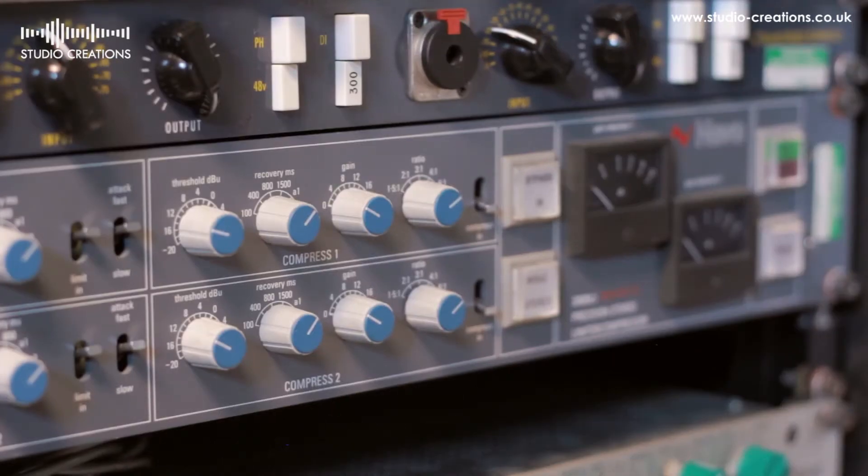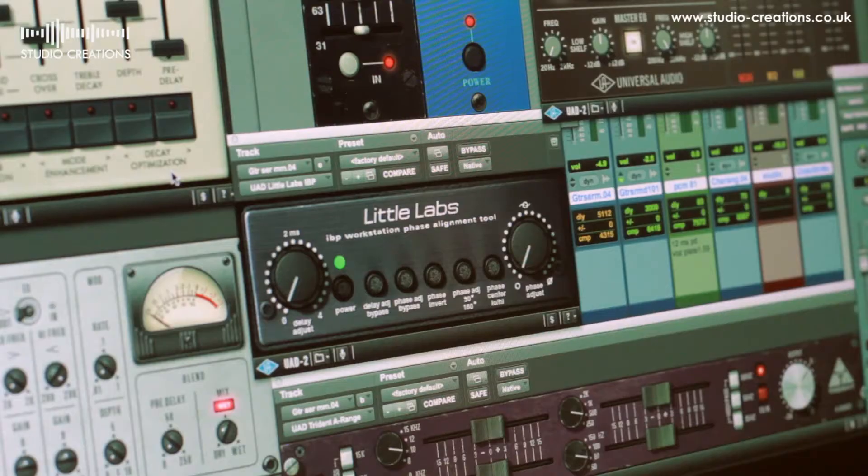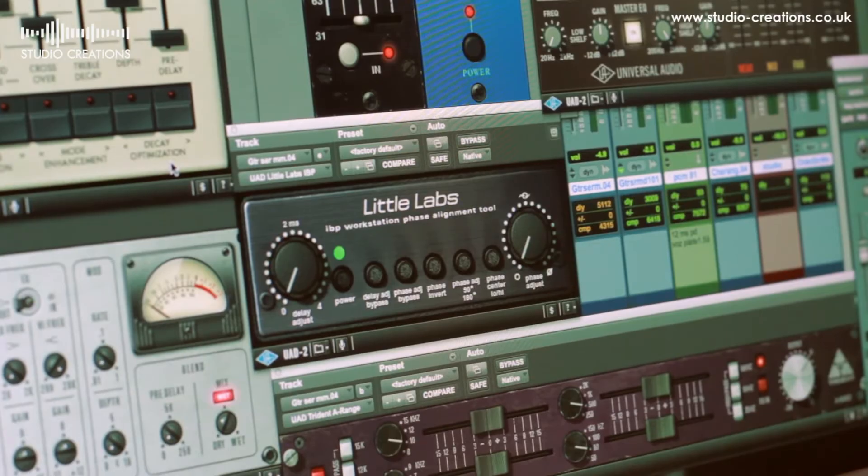At the college, luckily we've got all of the plugins on most of the systems. We've just introduced UAD cards to our main SSL room and our Duality and G-series room and the workstations. And it's just really great to be able to access what are basically the best emulations of those real outboard items. This Little Labs is available in UAD and that seems to be pretty unique to the UAD platform.